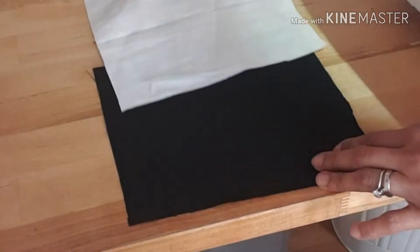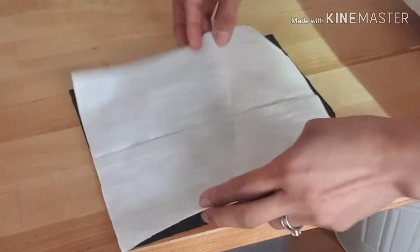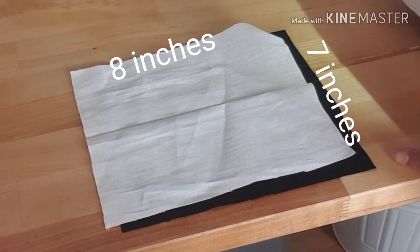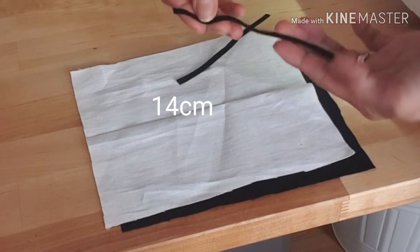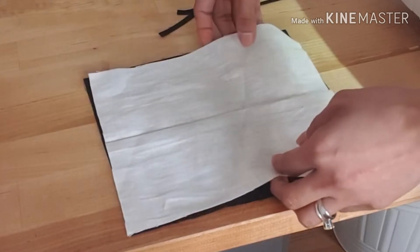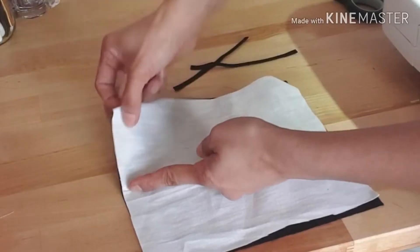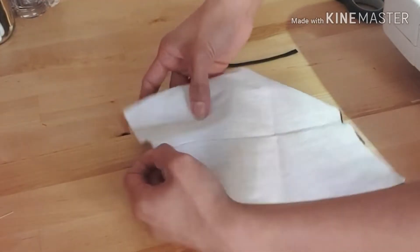Okay, this is what we need: cotton fabric, black and white, both the same size — eight inches and seven inches — and we need two of each, one is 14 centimeters. Then what we need to do is stitch around this fabric, and we need to keep at least half from here so we can turn it around later.